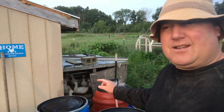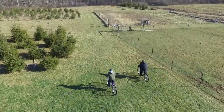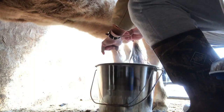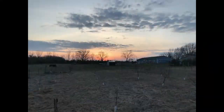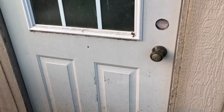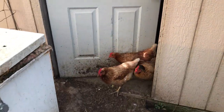Good morning neighbors, welcome to the Homestead Hood. I am Jeff, the Homestead Dad, and we've got some chores to do — gotta fill up some water for them, gotta let these ducks out, gotta milk this lady. Let's get to it. Let's let the chickens out — come on chickens, enjoy your day.